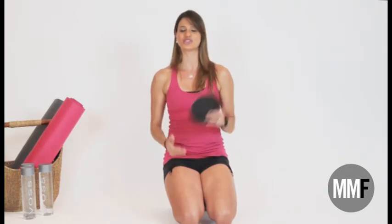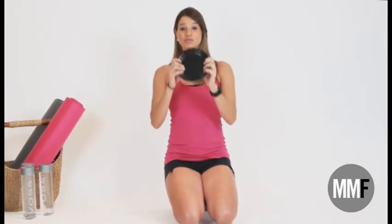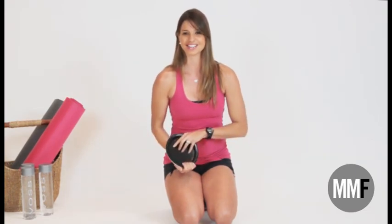I bet you never thought you could get such an awesome workout with just some paper plates — but now you know that you can. Before you go, make sure you hit that subscribe button, because you can come right here to my YouTube channel any day of the week and find an awesome workout to help you get closer to your goals. There's not only exercises and workouts here for you, but also tons of healthy recipes and healthy cooking strategies — because like I always tell you, you cannot get the best possible results unless you have the proper nutrition. I'll see you guys again next week.